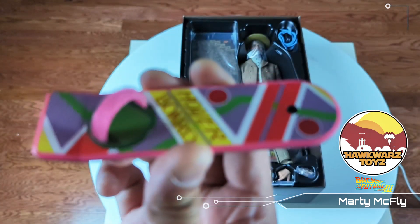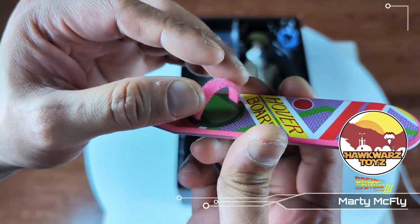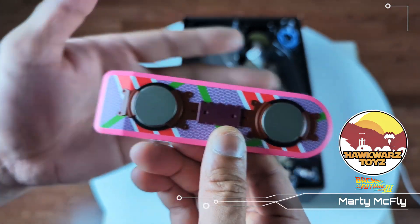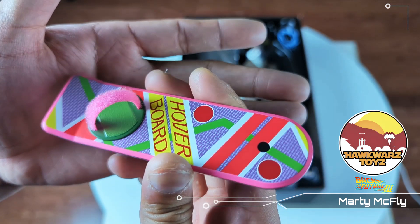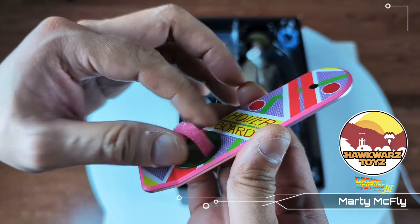The hoverboard is cool as hell though. Let's get the foot strap and the little board. They couldn't put 'Mattel' on here — that's pretty funny.